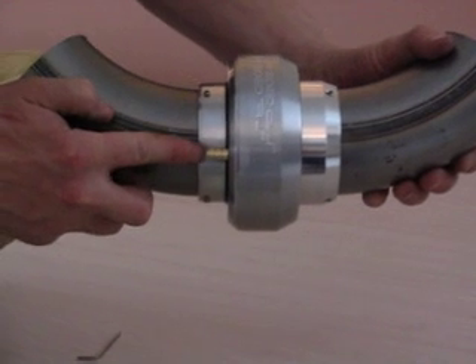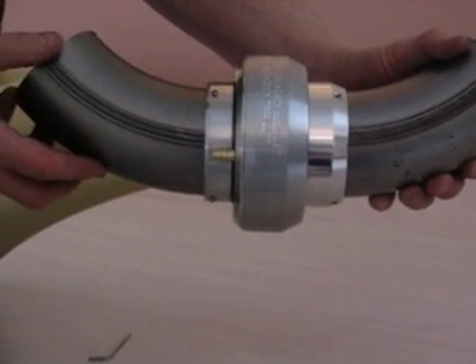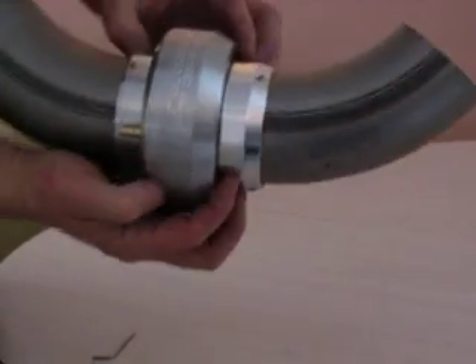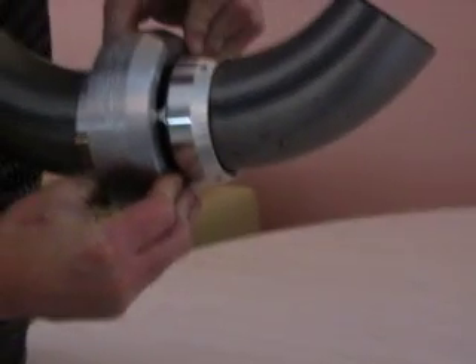Here you can see the vacuum port for getting vacuum to the valve to make it open. How does it open? Let's say we let off the gas — you've got vacuum all of a sudden and it opens like that.